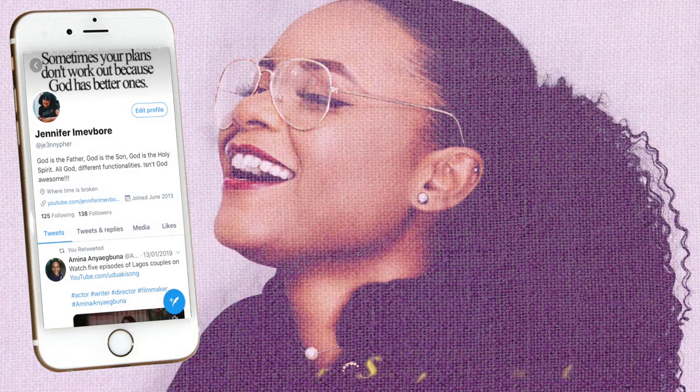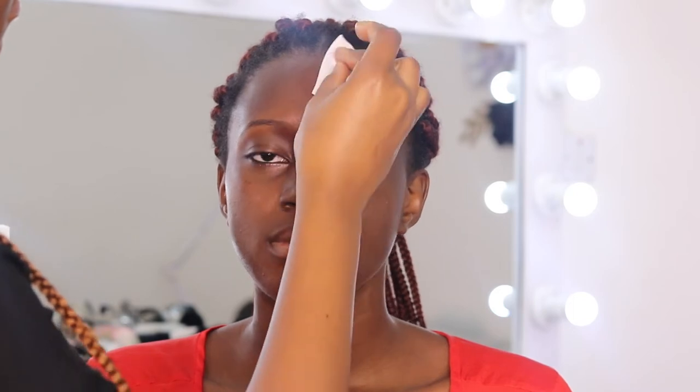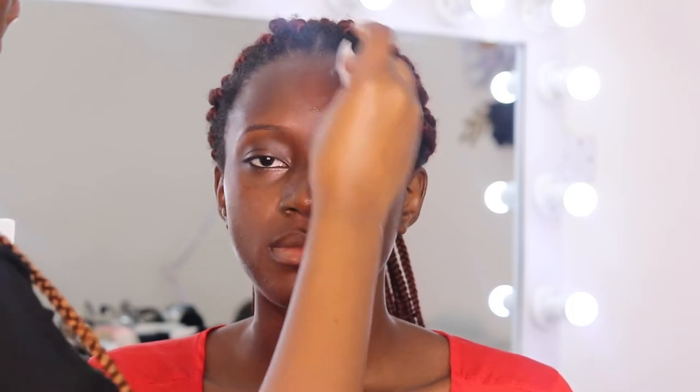Hey guys, welcome back to my channel. I don't even know where I've been, to be honest, but I'm back. I'm going to be starting off with a makeup tutorial — it's not really like a tutorial, I just want to show you guys how I came up with this look, and I've kind of infused a couple things into my skin prep that I'd love to share with you.